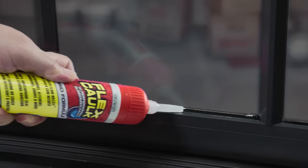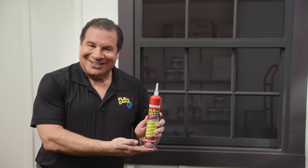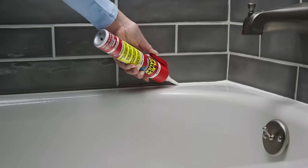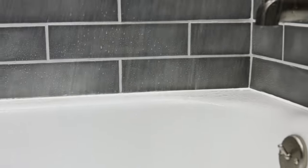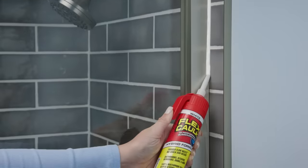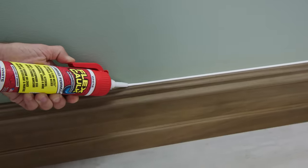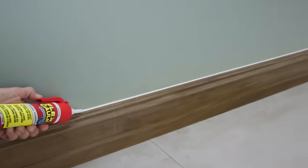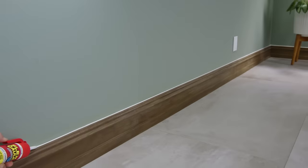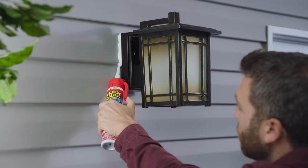With Flex Caulk, you have complete control. This advanced hybrid formula is mildew resistant and totally waterproof. Now it's so easy to caulk bathroom sinks, tubs, toilets, and showers. Plus, you can adjust the flow. And with our pre-cut precision nozzle, it's easy to make clean long runs on baseboards and molding, or quickly fill large gaps, cracks, and holes.